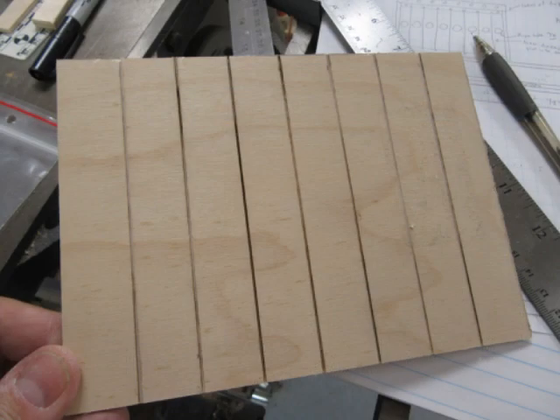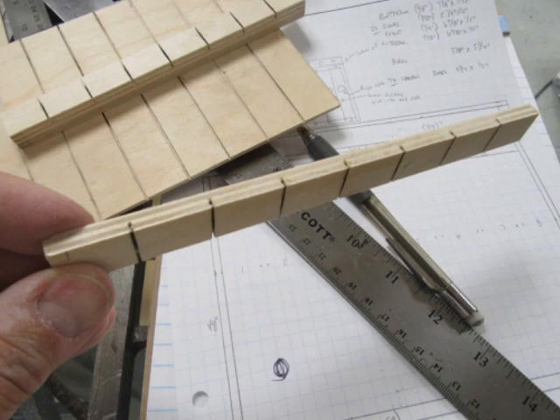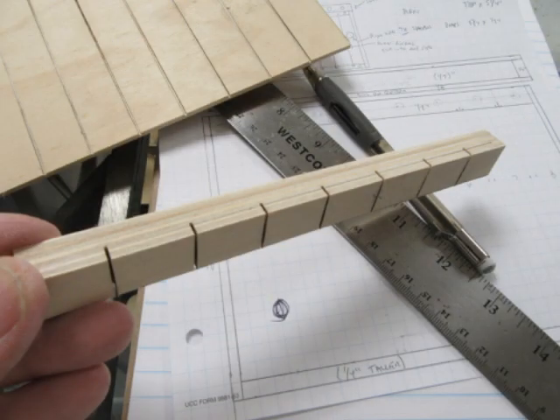I decided to make the box out of eighth inch, quarter inch, and half inch craft plywood, which I buy from the local Ace Hardware store. I'm using the eighth inch thickness for the back or bottom plate and also for the sides of the box. Then I'm using the quarter inch for the front, and the half inch for the rear panel of the box.